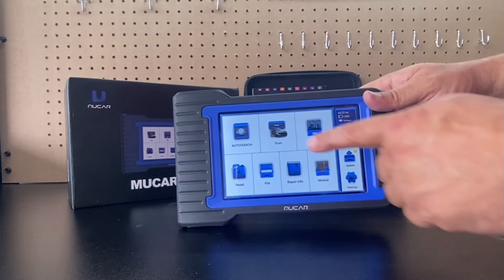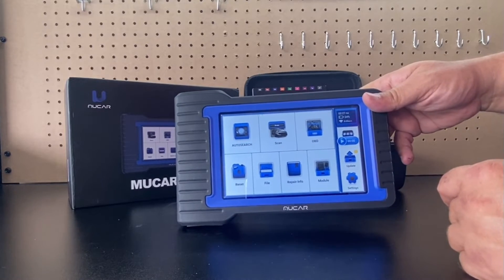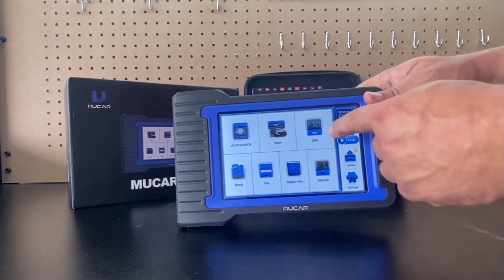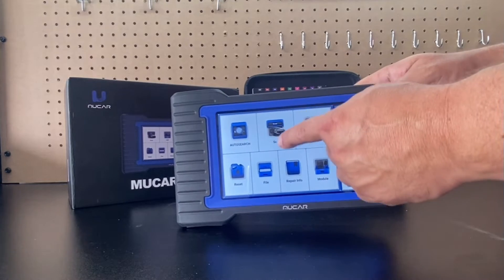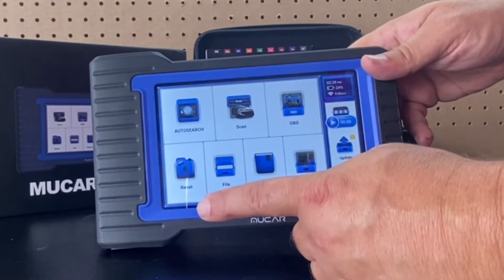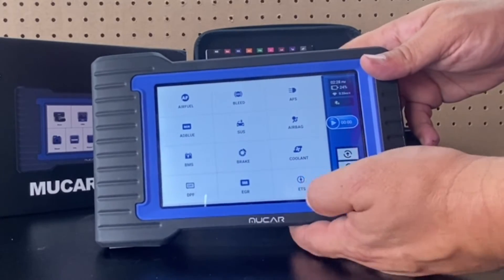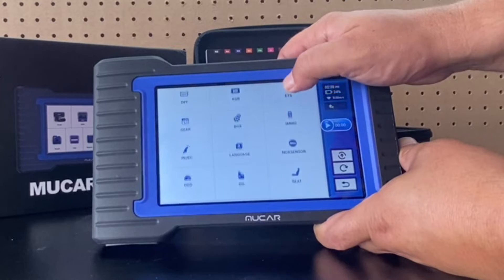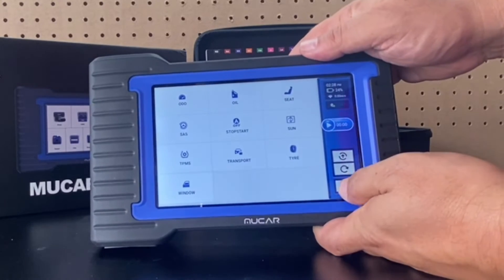This unit can scan your vehicle — it'll automatically detect the VIN number, which works great on a lot of the newer vehicles. It can do a scan, which is the same as the auto search, and it has OBD2 functions as well. We also have special reset functions, and resets are categorized depending on your vehicle, so just because you see it displayed doesn't mean it'll work. There's a total of 28 listed.